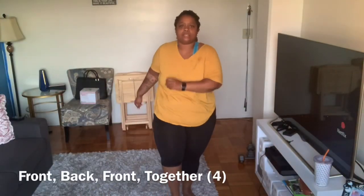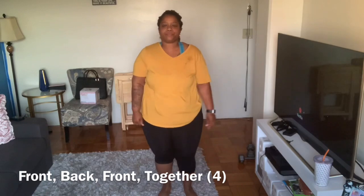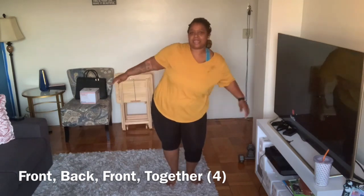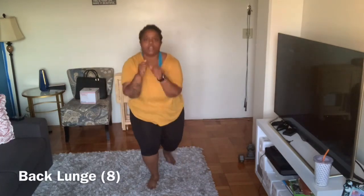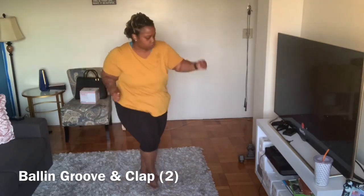Front back front together, just move! Front back front together, do it again. Front back front together, front back front together. And roll — two, three, four, five, six, seven, eight. Back one, two, three, four, five, six, seven, eight. To the right — hey, one, two, three.